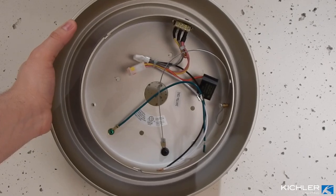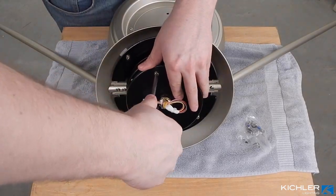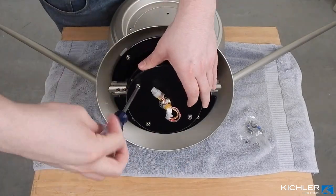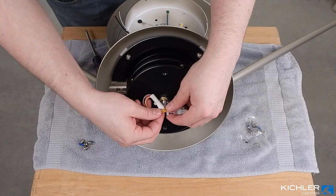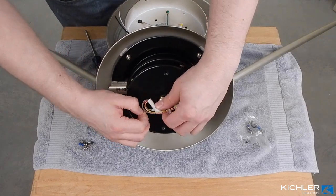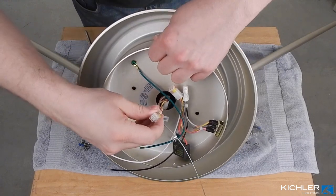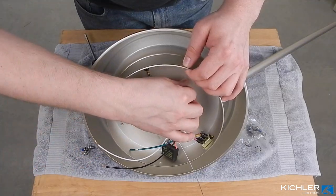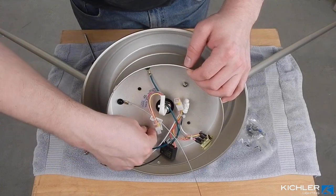Locate the canopy assembly. Remove the four screws from the top of the motor assembly and keep them nearby. Remove the rubber band from the wire harness if you haven't already. Feed the wiring through the center of the canopy assembly. Align the holes and reinsert the four screws, tightening securely. Make sure no wiring is pinched in the process.